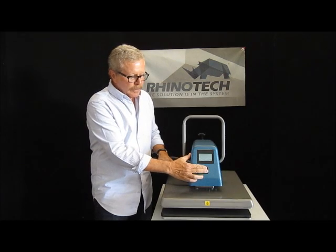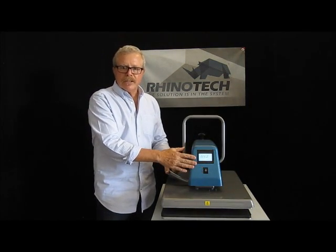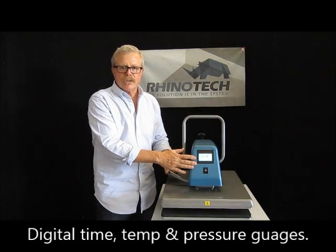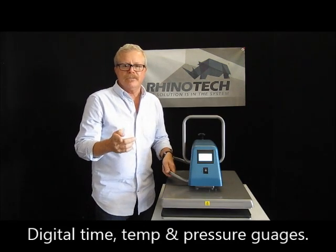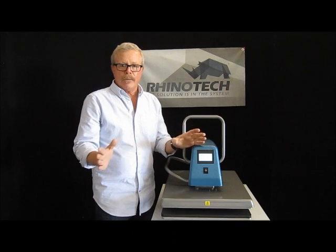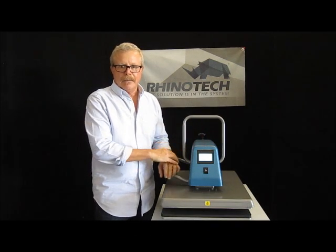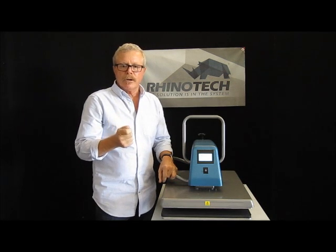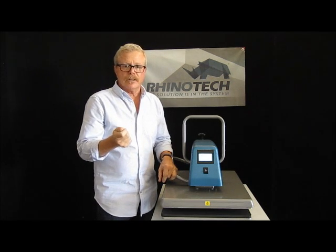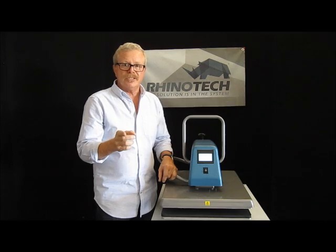Your on/off switch is right there in front. It's completely digital, so we have a digital timer. That timer can actually be set to go up to 99 minutes and 59 seconds — I don't know why we'd want to do that, but it's there if you want it. It has a controlled temperature gauge that will go up to 450 degrees Fahrenheit, and that's 232 C.